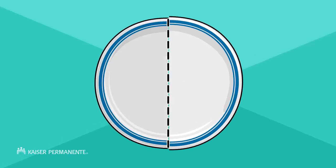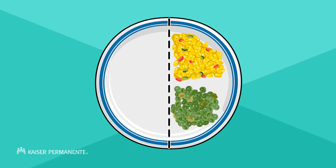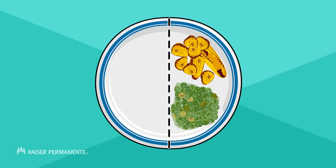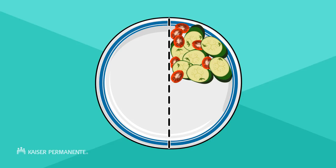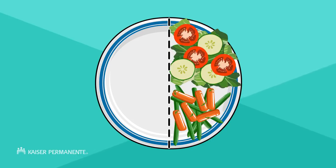First, divide the plate in half and fill one of them with vegetables. There are two types of vegetables: starchy, like potatoes, corn, peas, or plantains; and non-starchy, like zucchini, jicama, cucumbers, carrots, or salad. If you have diabetes, fill half your plate with non-starchy vegetables.